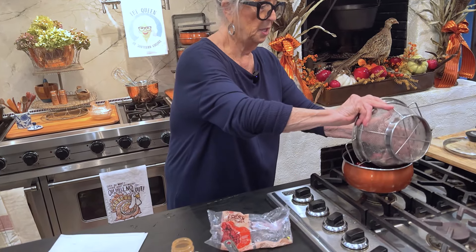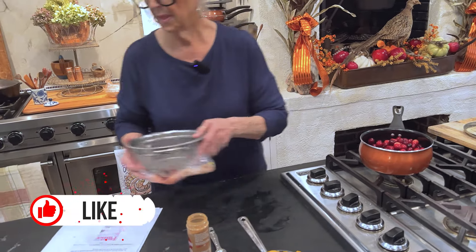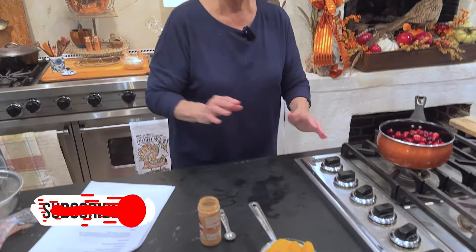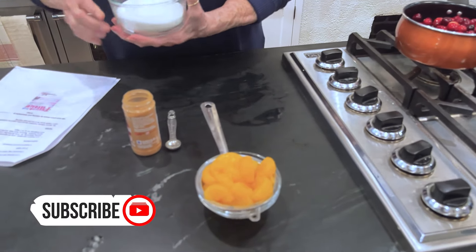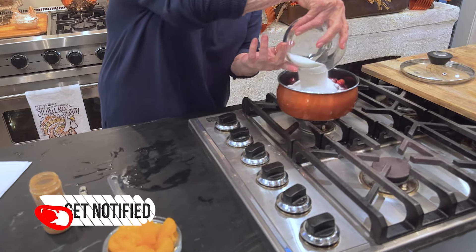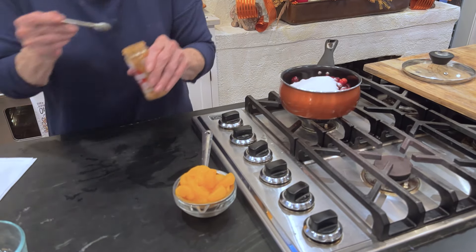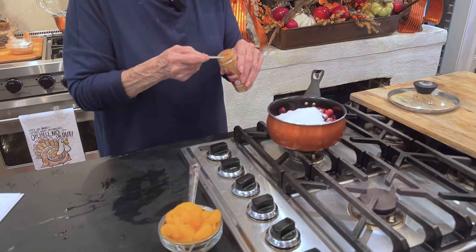I don't know about this cranberry — it feels a little soft, I'm going to throw it out. It's important that you wash your cranberries; it'll tell you on the bag to be sure and wash them. So I've got one bag of cranberries, three-fourths of a cup of sugar, mandarin oranges, and we're going to need a fourth of a teaspoon of cinnamon.